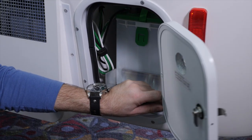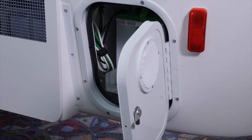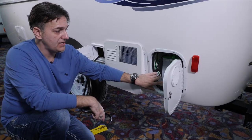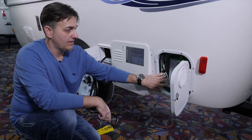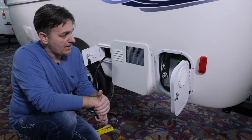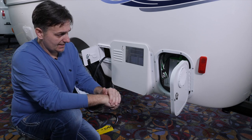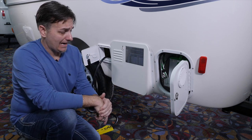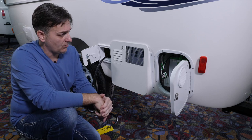The battery that comes standard on the Casita is a Group 27 wet battery. We do offer an option — a Group 31 AGM battery. Both batteries will work fine. The AGM is a little nicer because you don't have to do any maintenance to it, whereas the wet battery you have to check the water level periodically and make sure all the cells are topped off with distilled water.